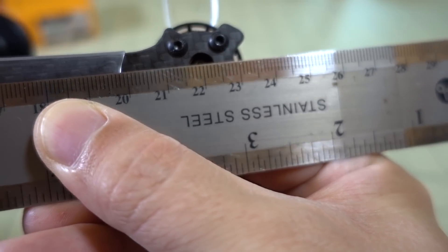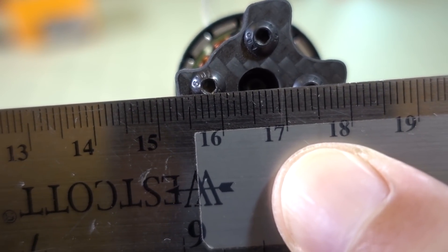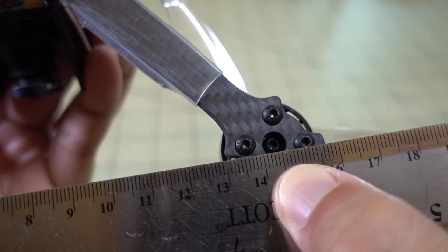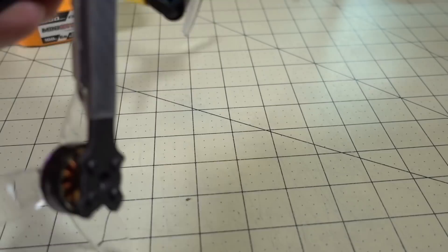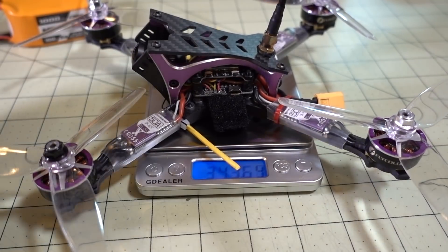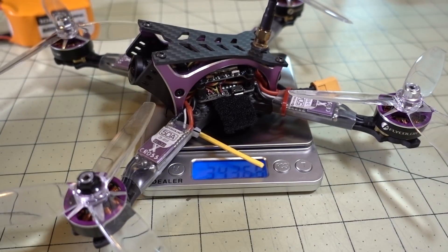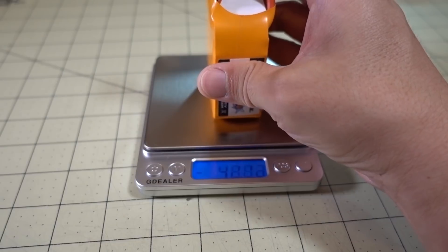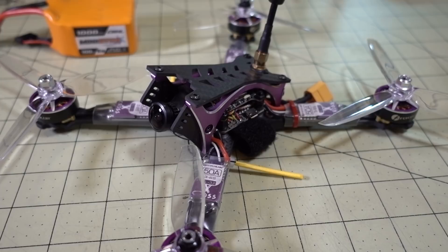A few more specs: the motor-to-motor distance is 220mm, the front-to-back distance is about 166mm, and the side-to-side distance is about 344mm, so it's a stretch X-frame. The weight without the battery comes in at around 344 grams, and the battery itself is 187 grams.